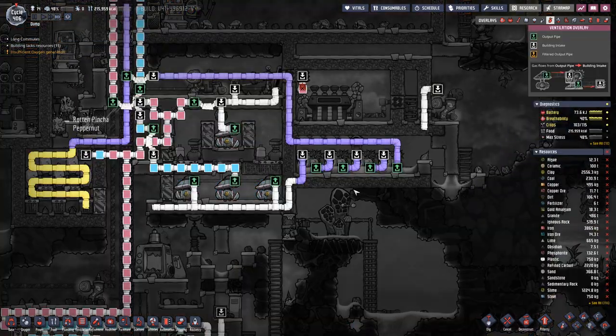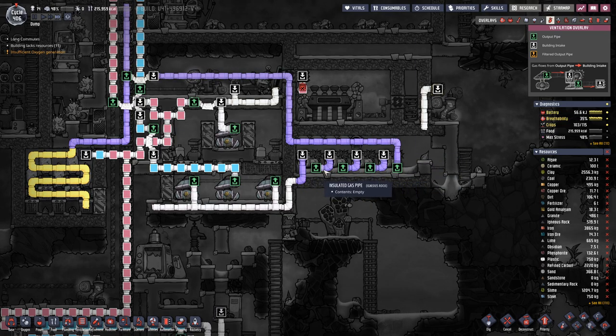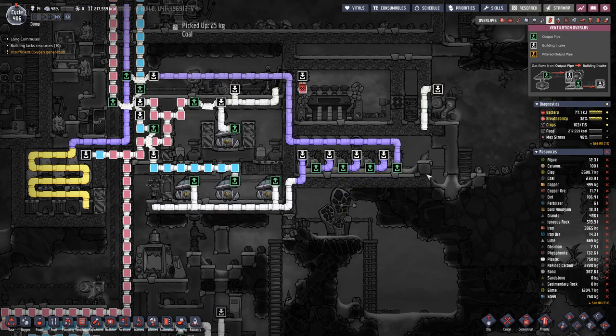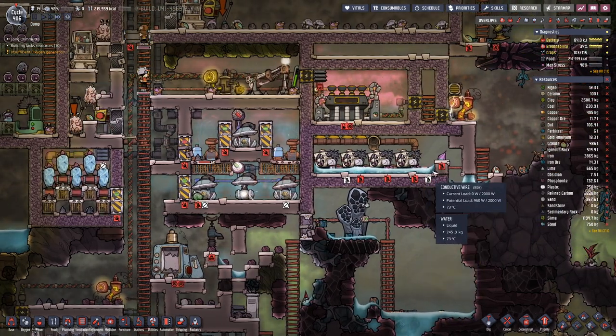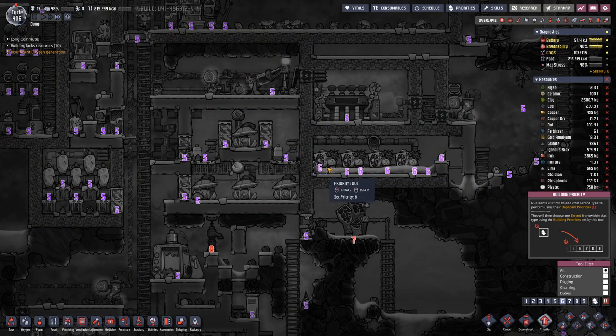But now all the pipe is isolated, which should mean that the air that we are cooling down does not heat up if the room is too hot. And this is definitely a good sink.